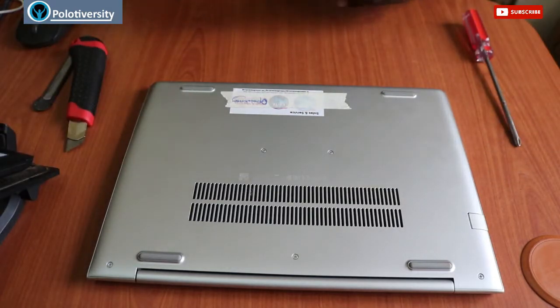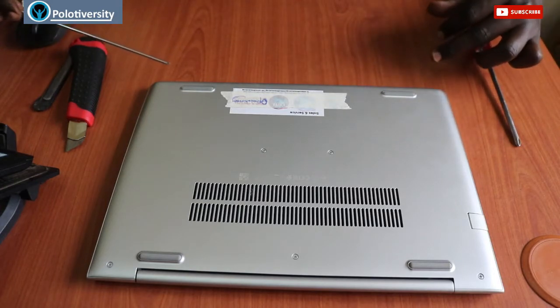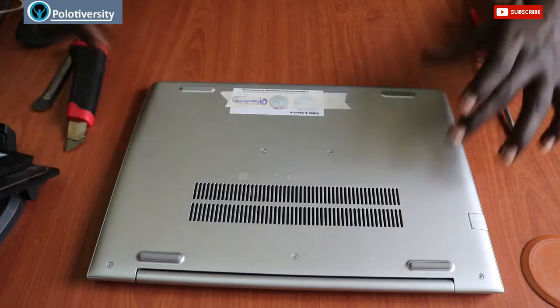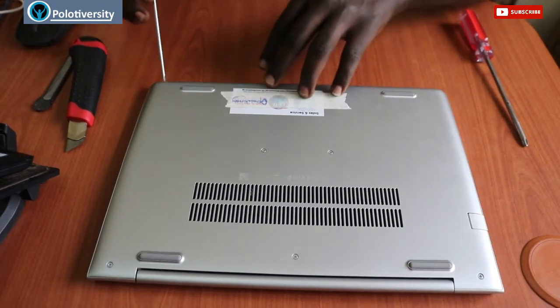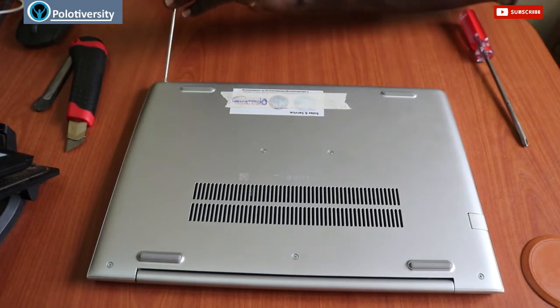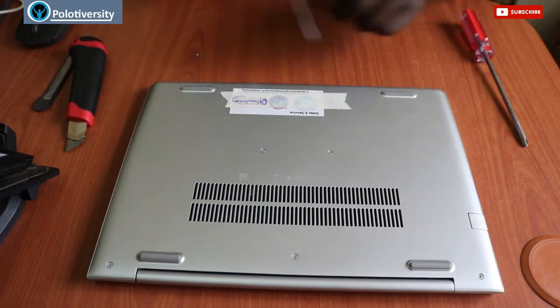Without wasting any of your time, let's start right away. This laptop has seven screws. One, two, three, four, five, six, seven — we'll focus on removing these screws using my Philips screwdriver. I'll start by removing screw number one here.